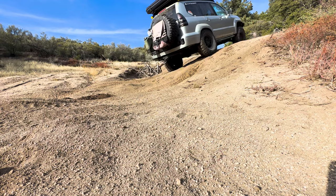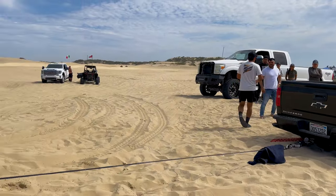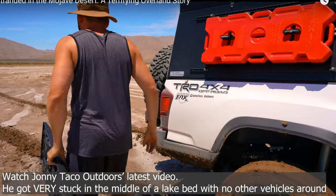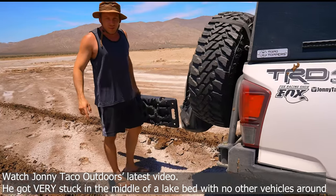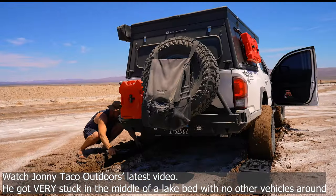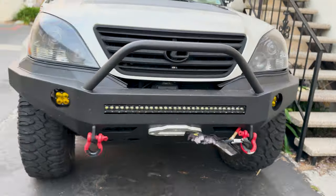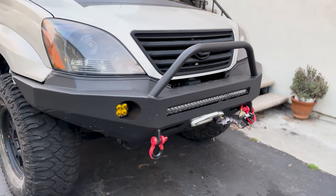Recovery straps are great for pulling people out of a stuck situation with the help of another vehicle. Winches are useful for self-recovery when there's no other vehicle around to help. Traction boards are great for getting a stuck vehicle moving again by providing additional traction under the tires. Each type of equipment has its own advantages and disadvantages, so it's important to choose the right tool for the right job.